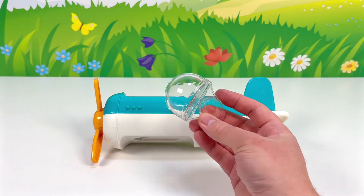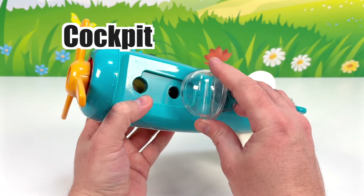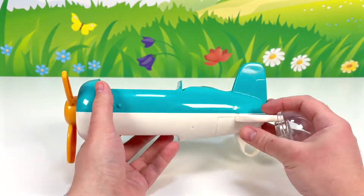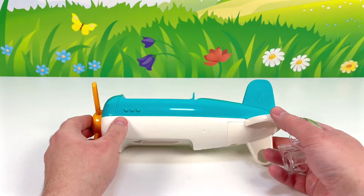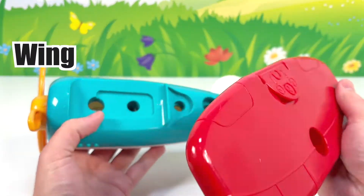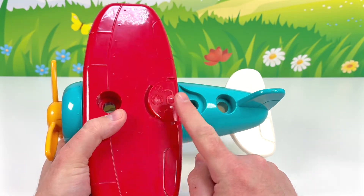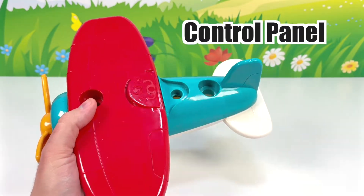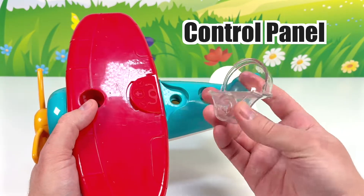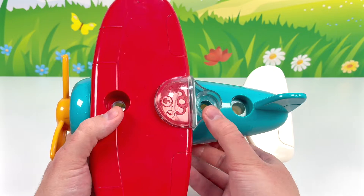This piece is next — it's the cockpit. That's where the pilot sits. Here is where it goes. But before we add this, we need the top wing. This red wing goes right here. This is the control panel for the pilot. Now let's add the cockpit to our toy airplane. Perfect fit.